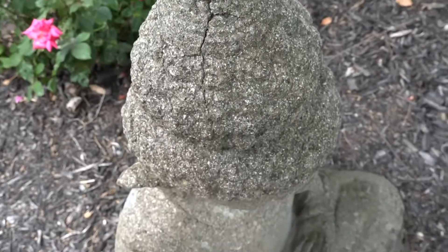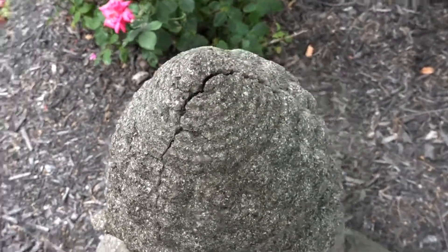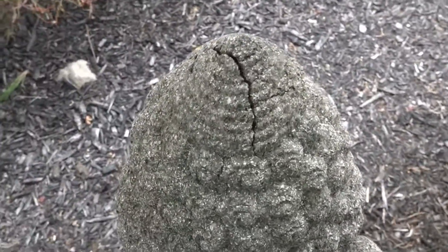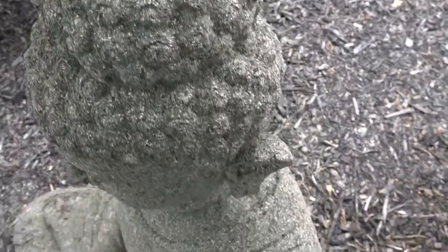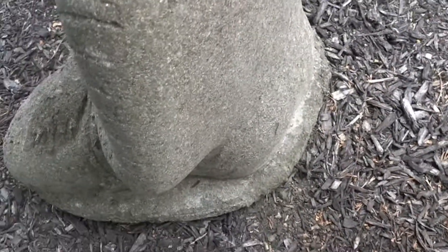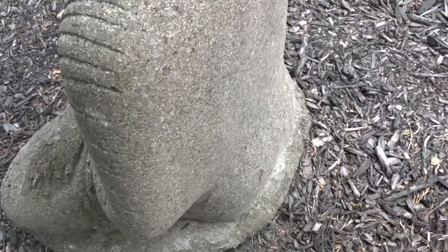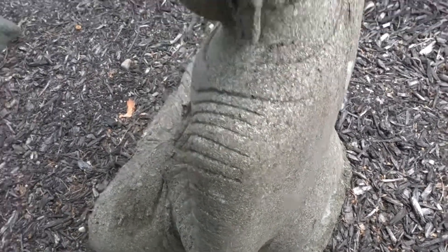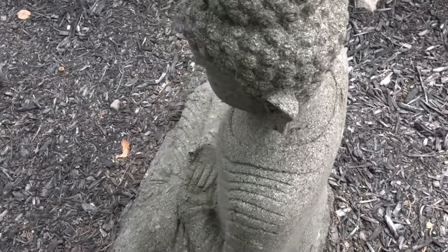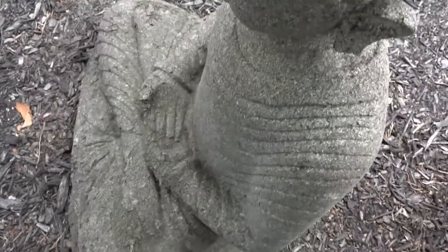There seem to be defects and crumbling in the shoulder. I now have a crack in the head of the Buddha that I'm going to try to fill in with gorilla glue. All around this piece — you can even see in the back — it's crumbling and chipping away. I thought this was stone, but right now this stuff feels closer to paper mache.